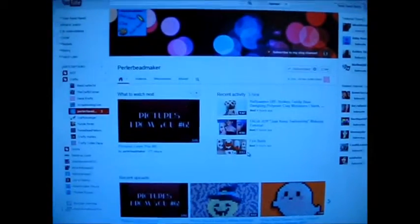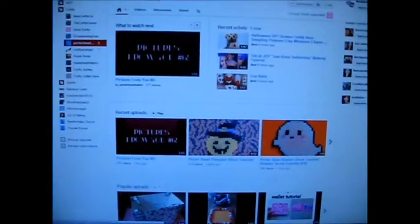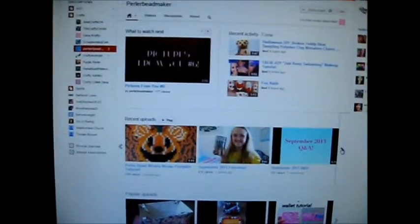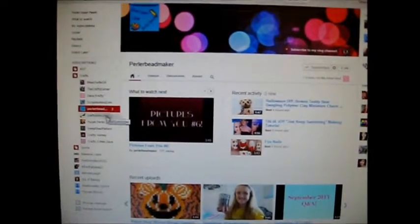So first we have Perler Bee Maker, and this is like a big thing in the Perler bead community. She's been doing Halloween tutorials and they're very, very cute. I think she has like five out now. Her videos are really, really awesome — make sure you subscribe to her if you haven't already.